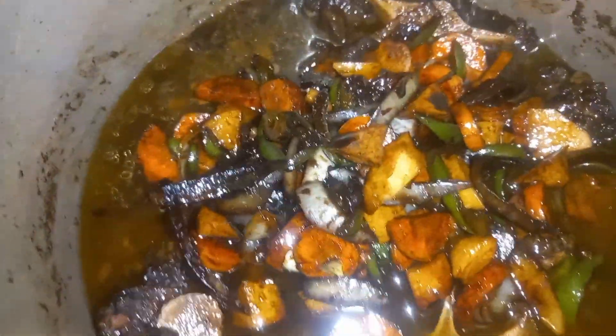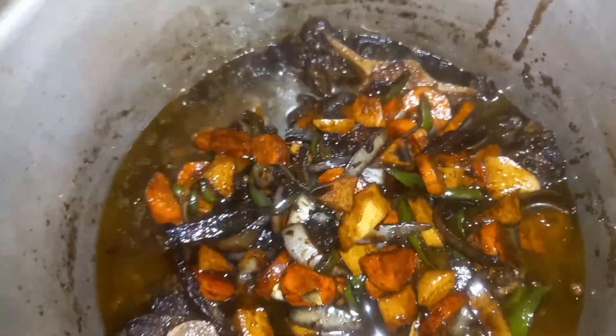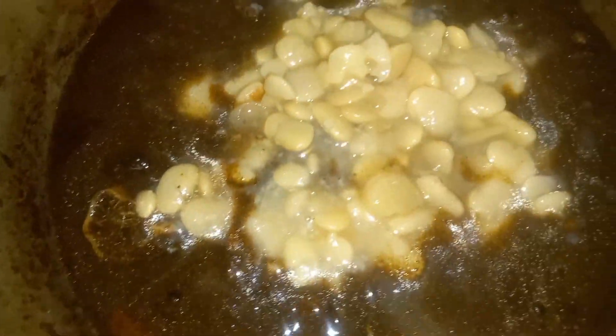I'm putting in my butter beans now — making sure everything is good. I'm finishing chopping up still. This is how it looks, guys.